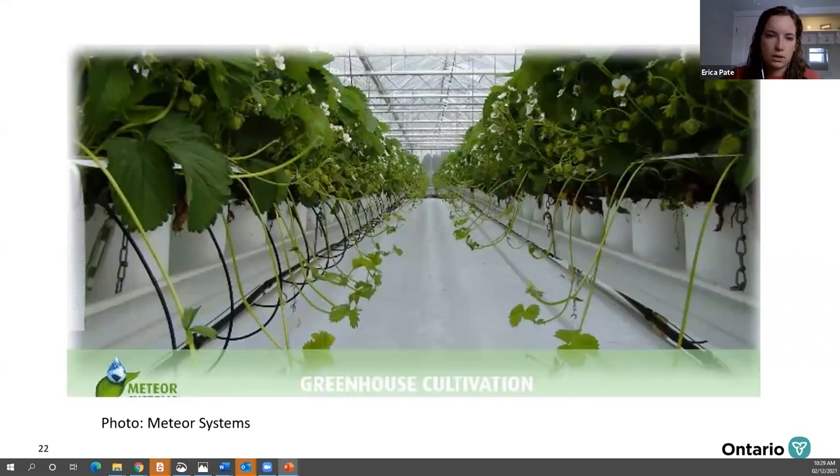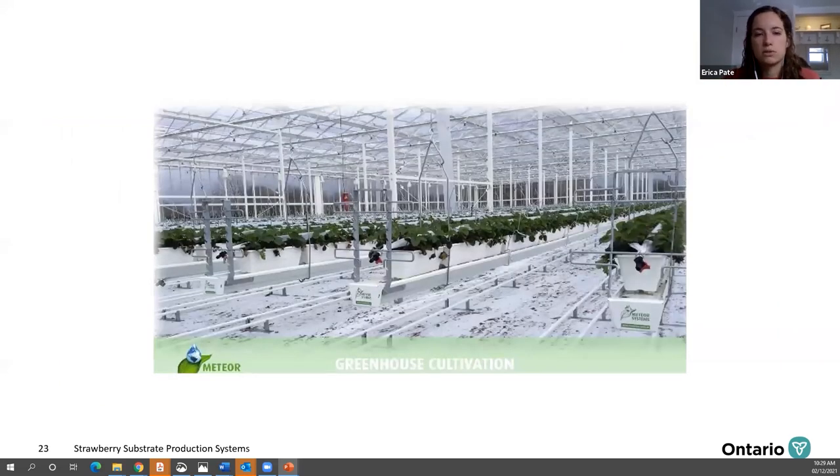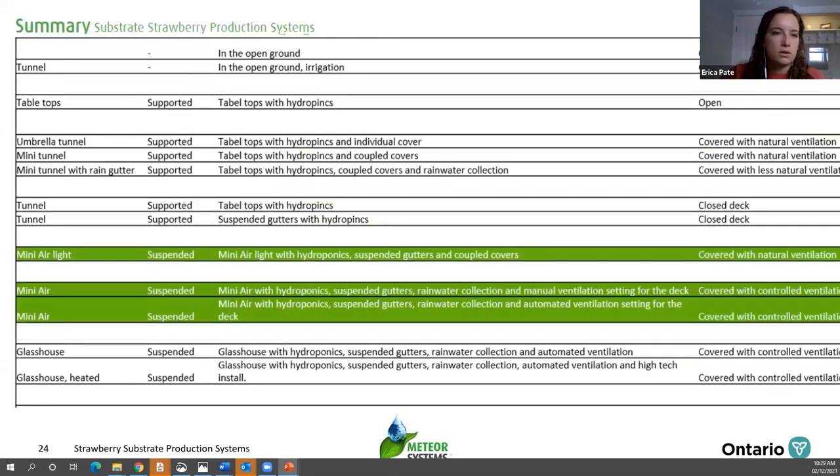Here's a picture showing the different systems — a grower using pots and a greenhouse using troughs. There's also a summary of systems available from Meteor that includes different attributes of each system: does it have ventilation, is that automated or manual, does it have rainwater collection, is it suspended or on tabletops? This provides a quick overview of the different systems covered today.